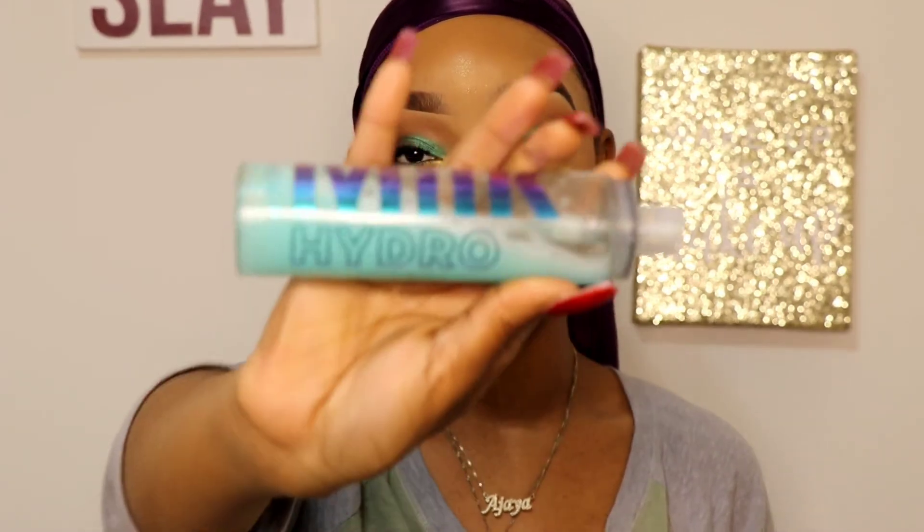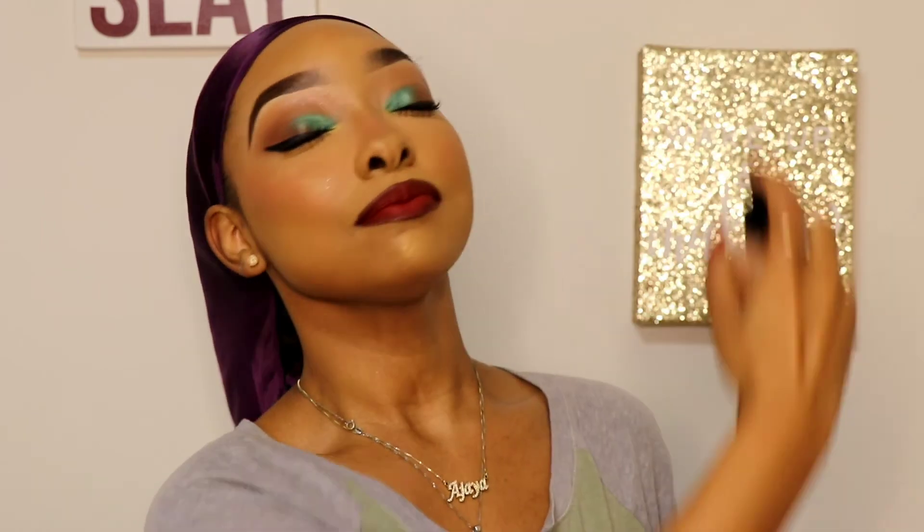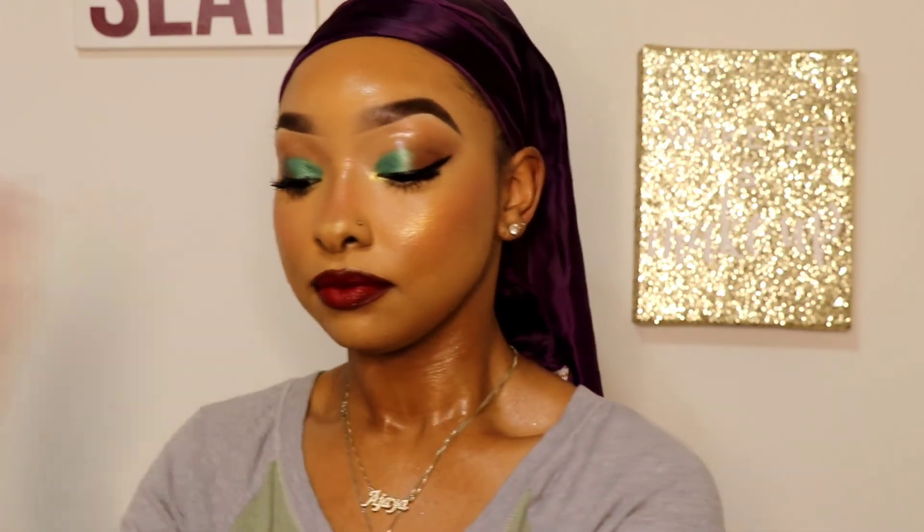Lastly, I have to go ahead and spray my face — I almost forgot. I'm going to be using my Milk Hydro Grip setting spray. Then I'm going in with my Iconic London Prep Set Glow. I have the golden one as well, but this one just does something for my skin that I love, so I'm going to use the glow version. I like to spray a lot of this one.